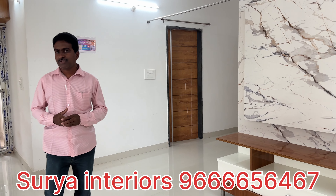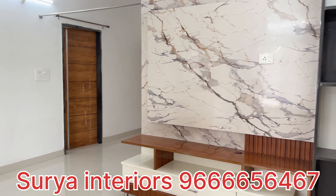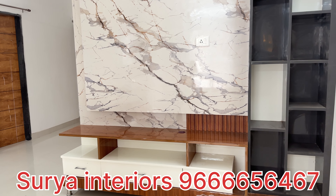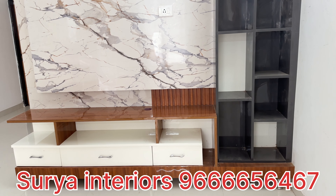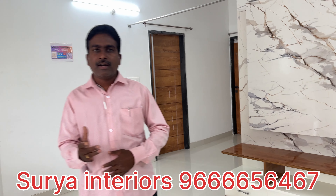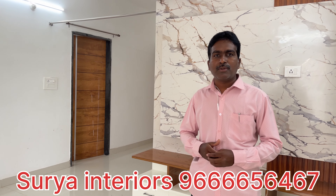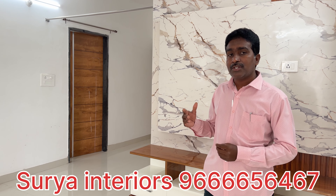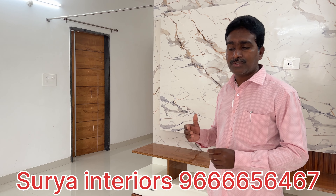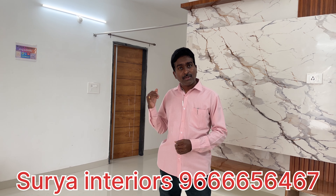Laminates are 100% customer choice. We will select from the catalog. If you want to choose, we will choose the quality. The next video is the site. We have a hydraulic bed, rolling shutter, S-basket, and bottle pullout.